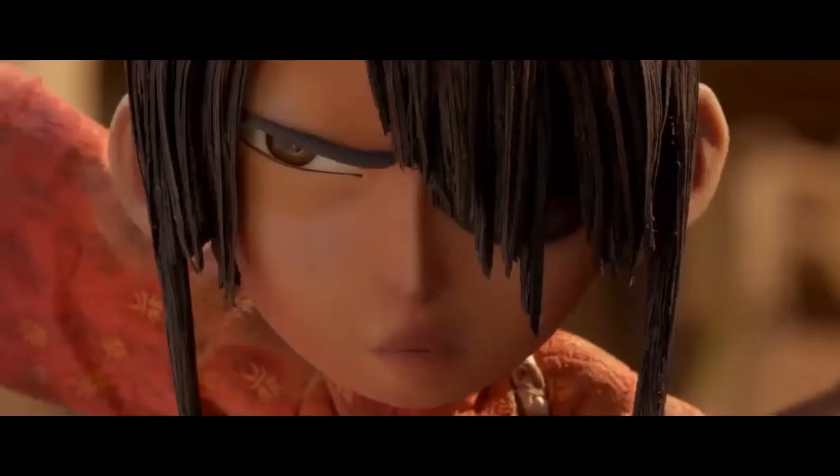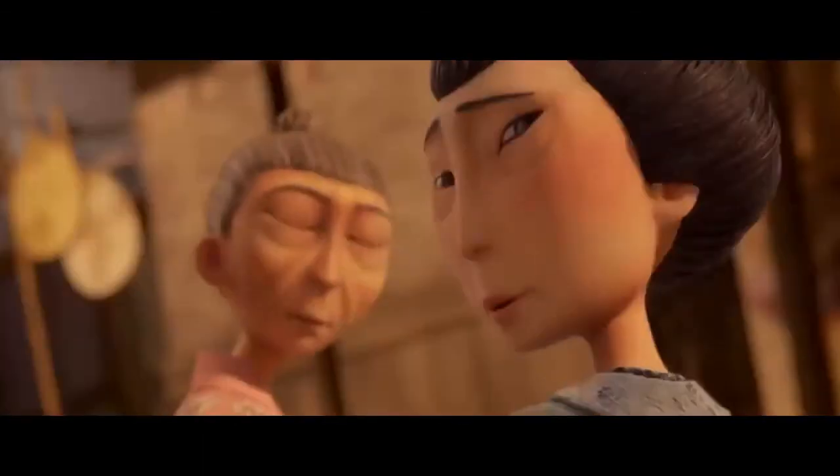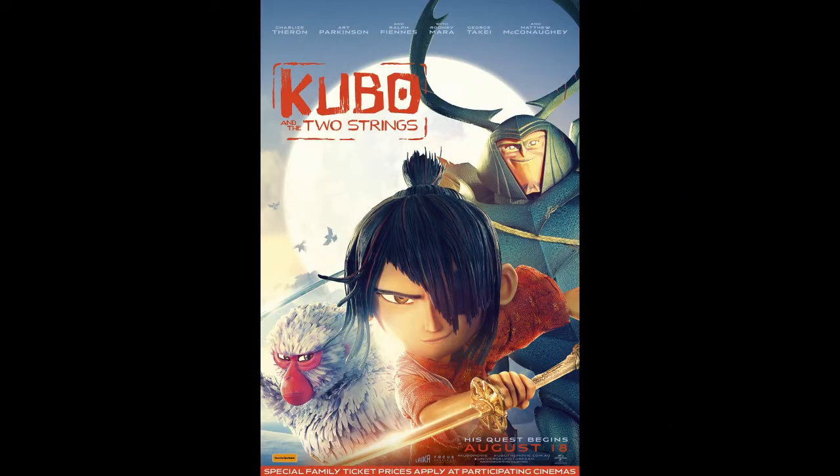Howdy, howdy, and welcome to the Tea Weasel, where I pair movies with teas. Today, we'll be looking at Kubo and the Two Strings.